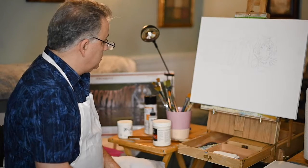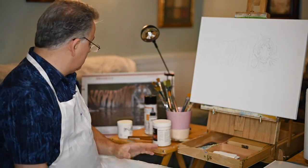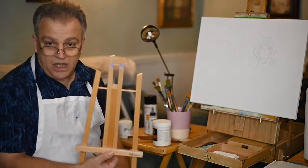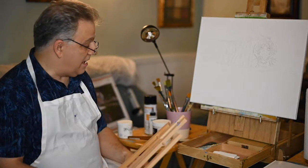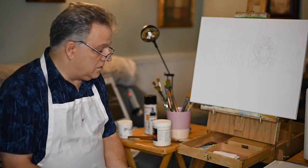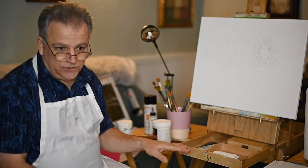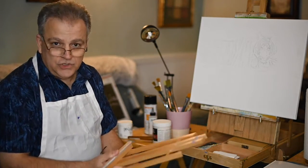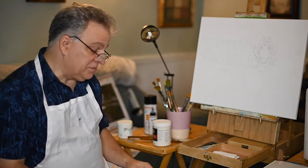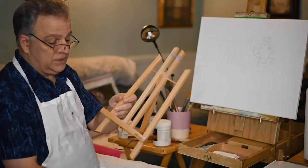I would suggest you don't need the fancy easels. You can start out with just a basic easel — a lot of people buy these simple ones for about $10. It's not necessary to have a big expensive easel to begin with. I've been painting for probably 40 years, so I have many easels, but to begin with you just need something to hold the canvas. These are very inexpensive and work just as well.